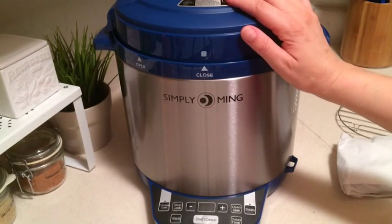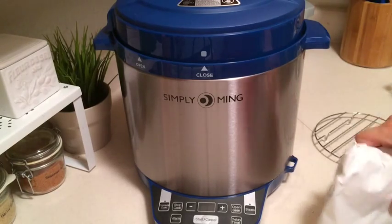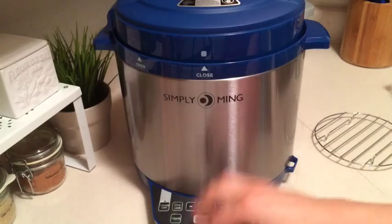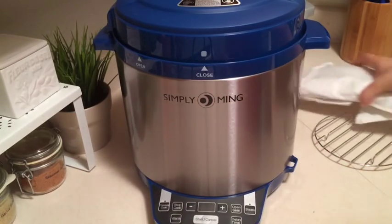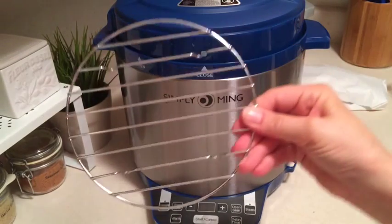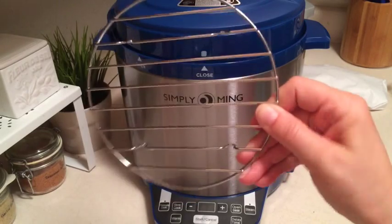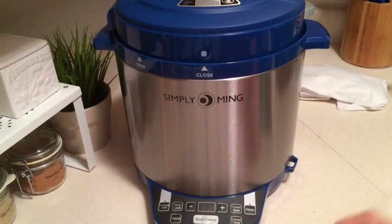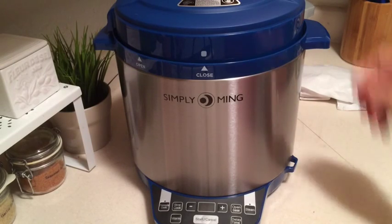Tonight I'm going to be using my new Simply Ming 6½ quart pressure cooker to make some baby back ribs. I just have a very small packet, just a couple of ribs here. We're kind of just going to give this a trial run, so we're going to go ahead and cook those. I'm going to be using the rack that you can use on the steam feature or if you just want to elevate food on the pressure cooking feature. Let's go ahead and get started.